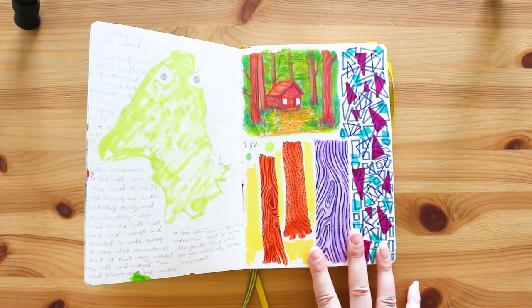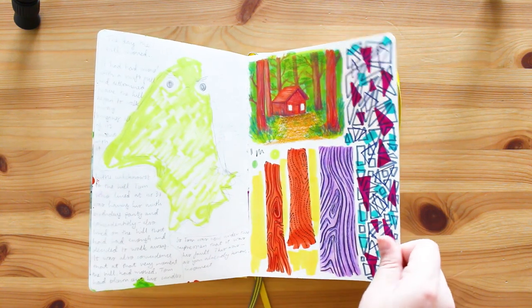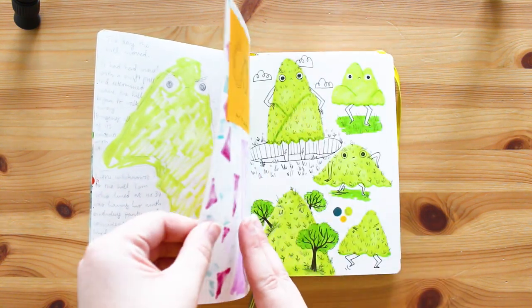I really like how busy this page is - I love it when I have quite busy sketchbook pages. It's a big combination of different times I've used the sketchbook, all in one place, which I think is really lovely.